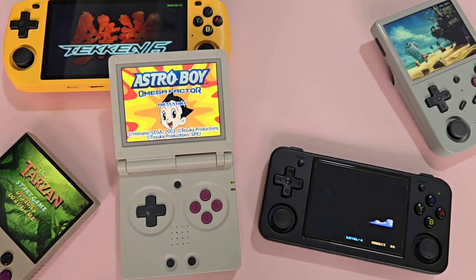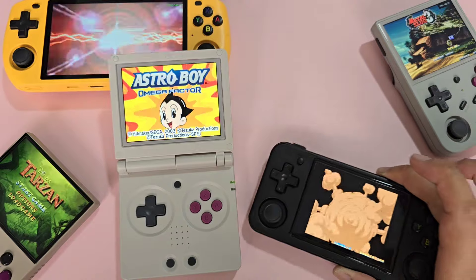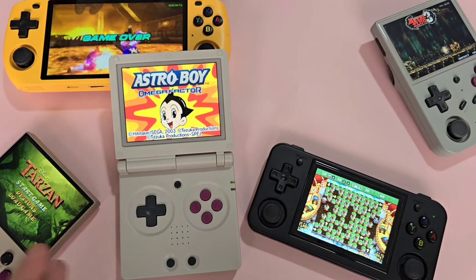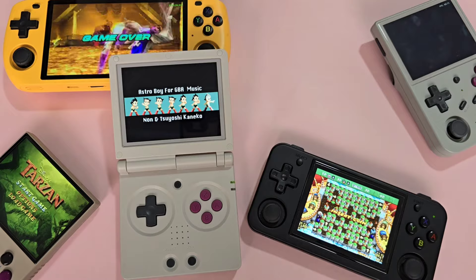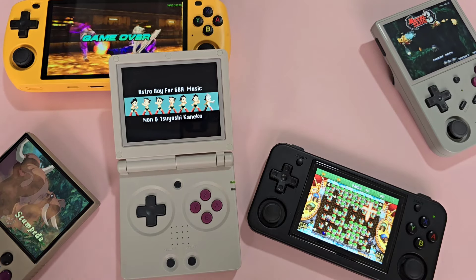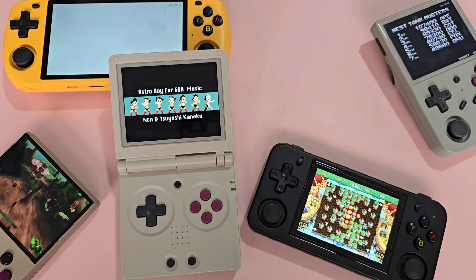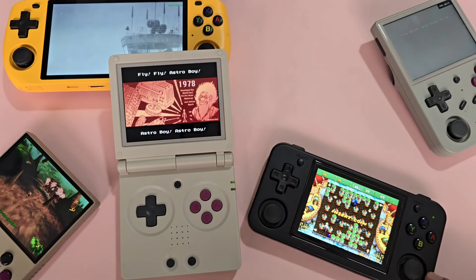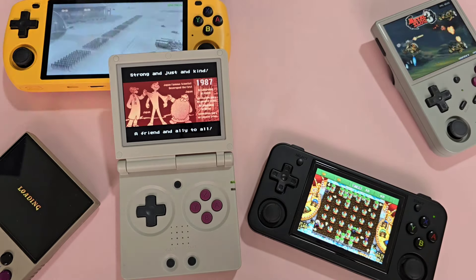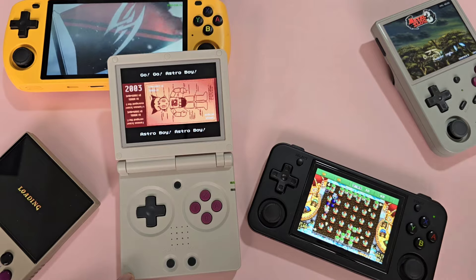The Anbernic RG35XX SP is basically the RG35XX in a clamshell Game Boy Advance SP form. As a refresher, the only thing really separating these two are the form factor and the price. In a vacuum, the Anbernic RG35XX SP is a very good retro handheld — outside of that vacuum, it is still a good one. For me, where I usually only play 2D games on a retro handheld, the RG35XX SP is a great choice as it offers great battery life and more portability. For other people, the best comparison is its own sibling, the Anbernic RG35XXH — that one is cheaper and has analog sticks giving you more access to more games. It really comes down to personal preference, the games you usually play, and whether the premium of the form factor is worth it over the minor added functionality.